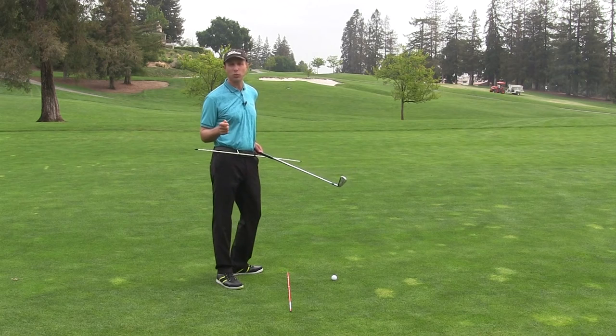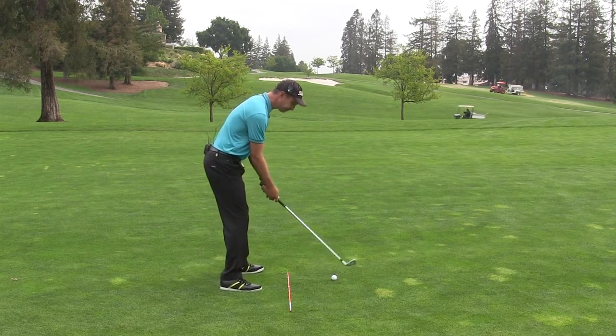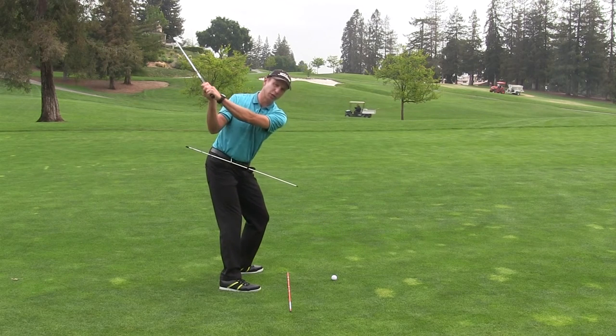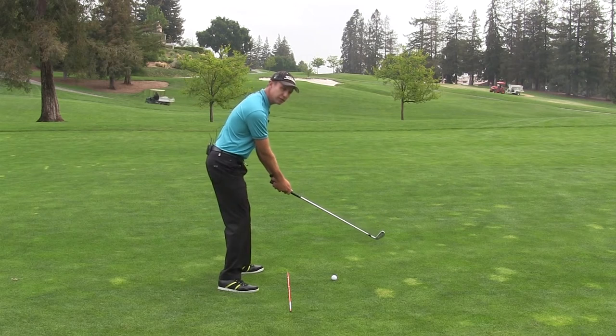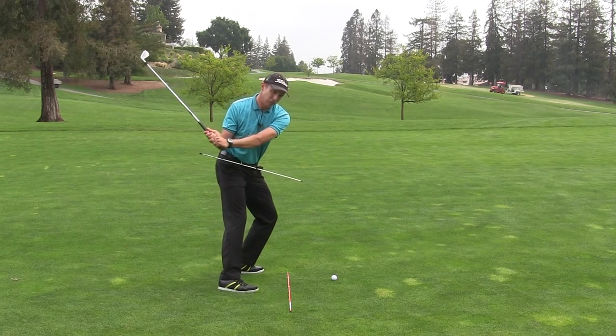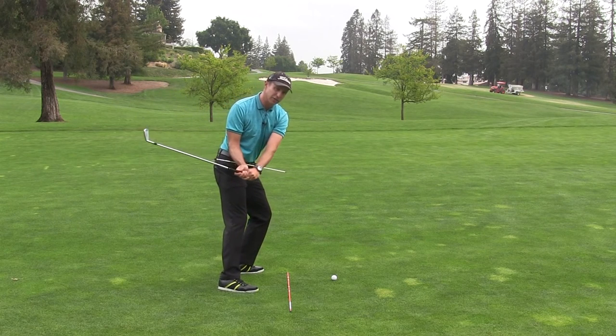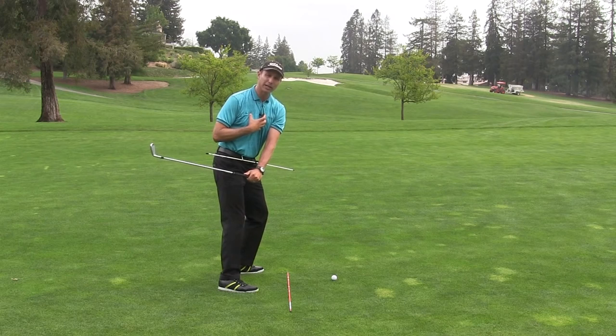Now this also works during the golf swing. Let's say everything is square at address and you get to the top of your swing and you're one of those people who tends to come over the top. What you can do is feel like at the beginning of your downswing you're starting to put pressure into the front of your left foot, right into the toe. You can see how that drops everything to the inside and keeps my upper body closed.